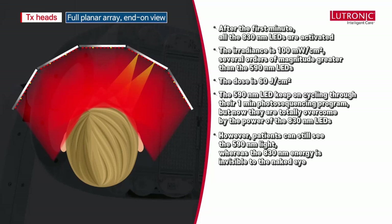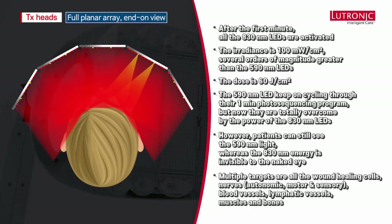Because the yellow 590 LEDs keep cycling, the patient can see that something is actually happening. As stated before, there are multiple targets for the 830nm wavelength: all wound healing cells, autonomic motor and sensory nerves, blood vessels, lymphatic vessels, muscles, and bones.